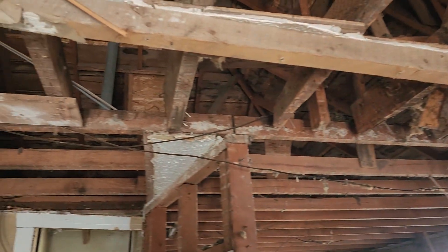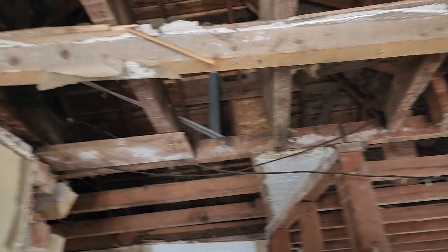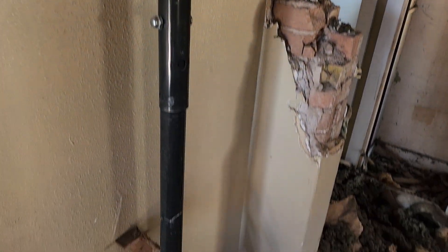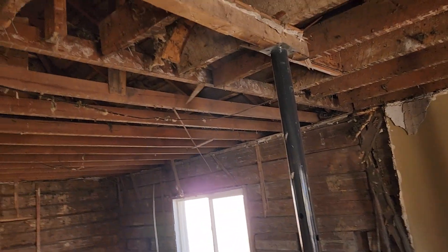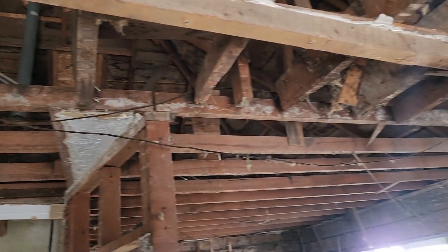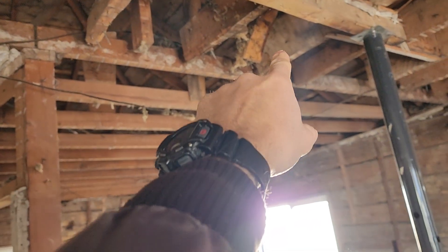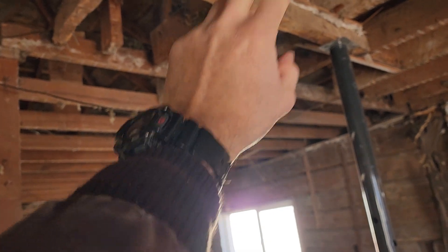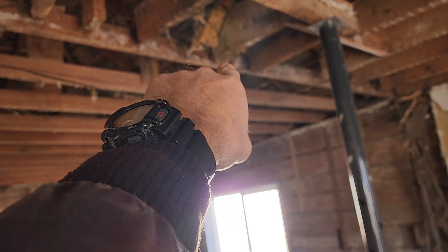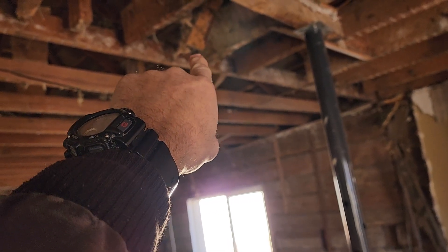Those are joist jacks — jack posts, whatever you want to call them — supporting the structure. I've got this other one right here too. I'm going to have to come back in and reattach this one. That 2x4 right there is actually attached to the top of the trusses, but it will need to be reattached to the bottom here when I put my beam in.